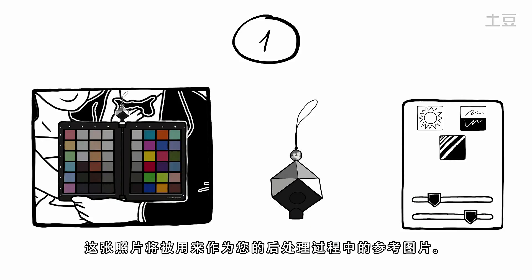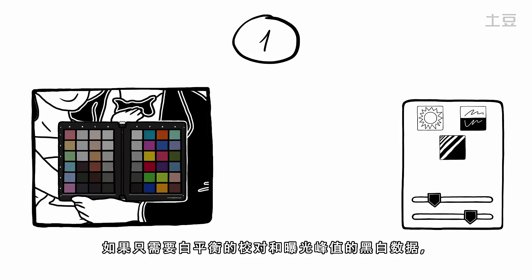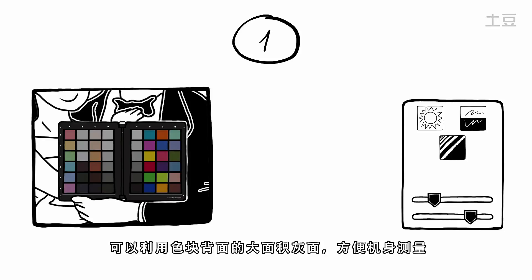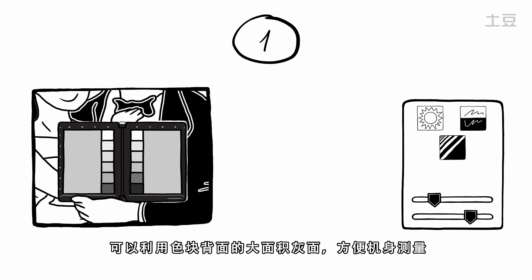This picture will be used as a reference in your post-processing. If you are without the SpiderCube and just need a white balance reference, both SpiderChecker and SpiderChecker 24 can be flipped to reveal a grey card on the backside of the color patches.